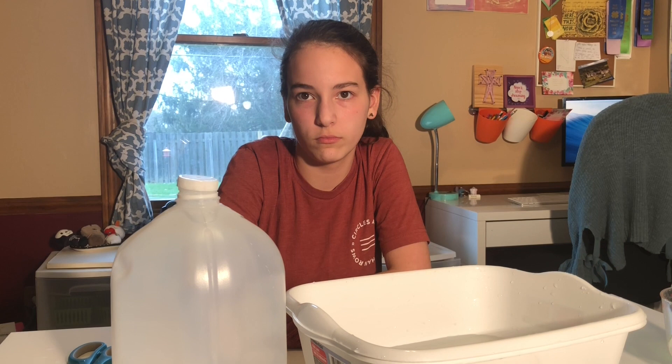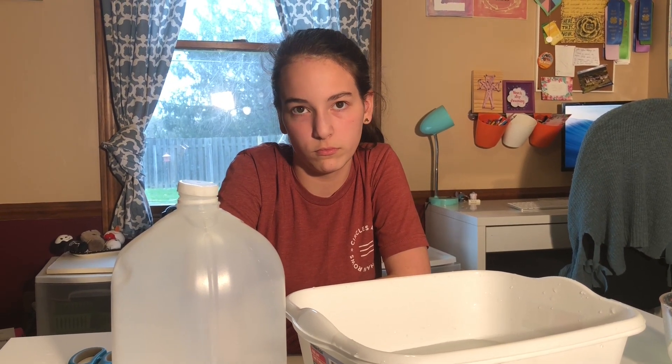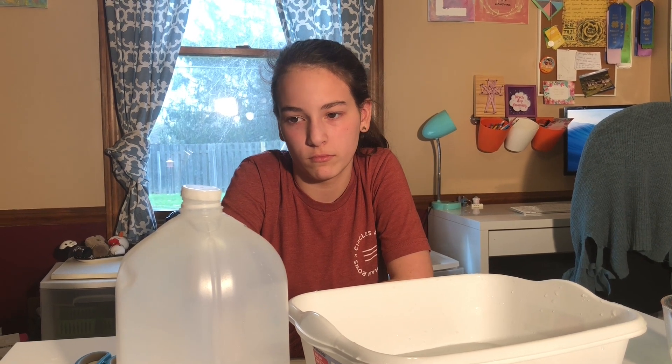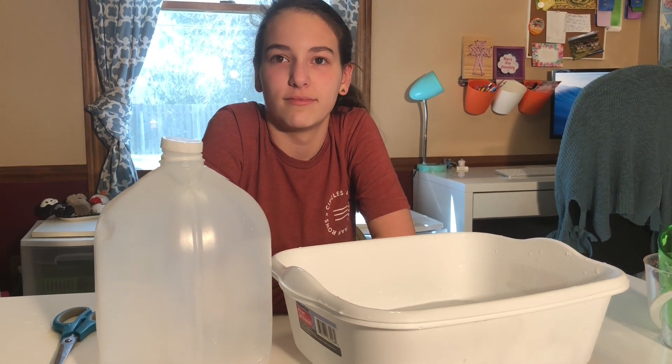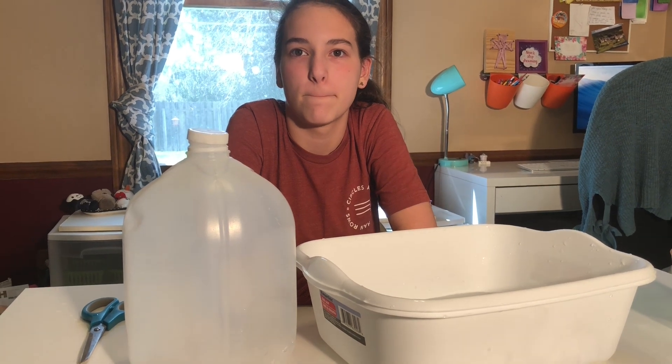There are 16 cups in a gallon. Subtract the number of cups of water that were in the jug from 16, and that will tell you your lung's vital capacity. Please note this does not measure the total amount of air in your lungs, because even after you exhale as much as possible, there is still a significant amount of residual air left in your lungs. So your vital capacity is 13 and a half cups. That's kind of cool.